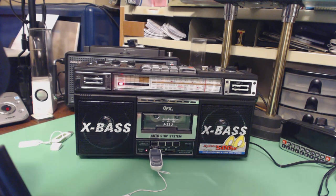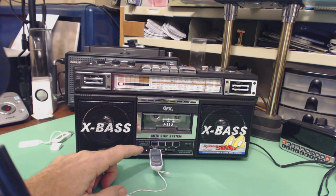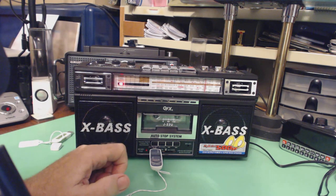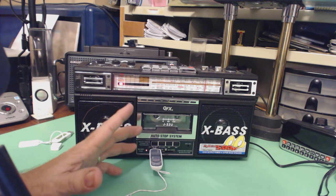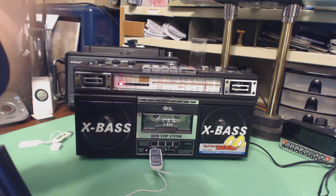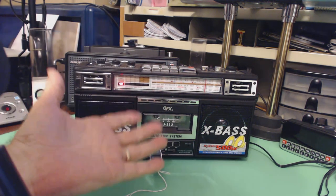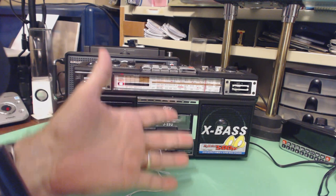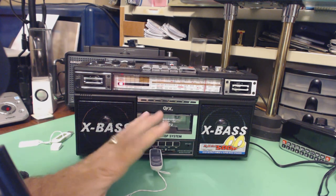Thank you for stopping by. This is Tom and this is Tom's Radio Room Show, and what I've got here is my new novelty radio. I say novelty because it's not the best radio in the world but it does so many things — I keep forgetting all the things it can do. So I'm going to show it to you. This is the GFX Boombox.